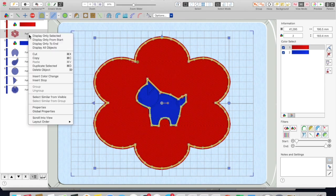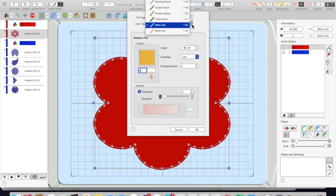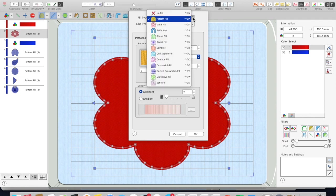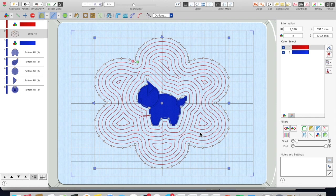So then you can play with your pattern fill, and you can also play with your outline. Go into properties — maybe you don't want a satin line, maybe you want a double stitch. And maybe for the fill, this is where you want a motif fill. You can choose one of the fills that already exist, or you can choose an echo fill. And you have an echo fill.